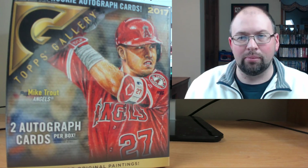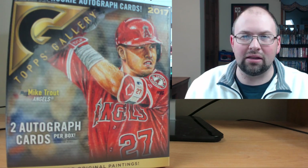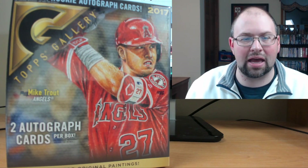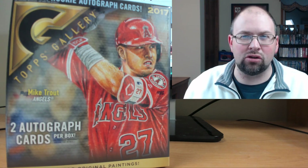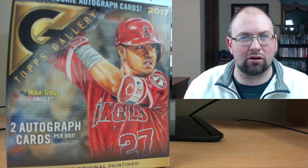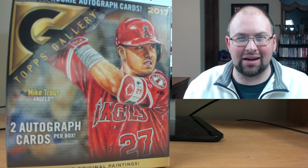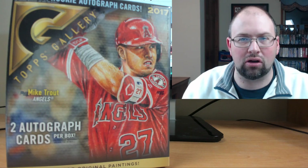They are disappearing quick. Topps Gallery, if you guys aren't familiar with it, is a beautiful looking product — all artistic renderings, just phenomenal looking. I'm really excited to see what kind of inserts and base cards we get. The autographs are sticker autographs, which on these type of cards really don't work. I'm not a fan of sticker autographs regardless, but when you have cards that look this nice, the sticker just doesn't work. Unfortunately.